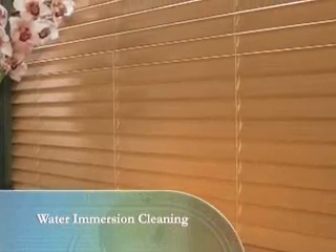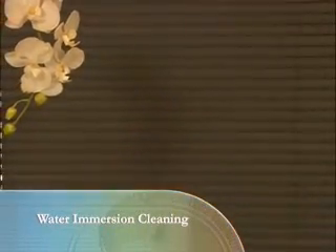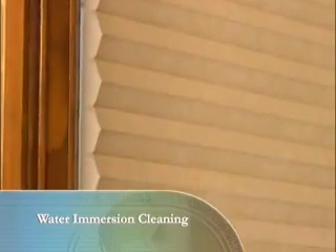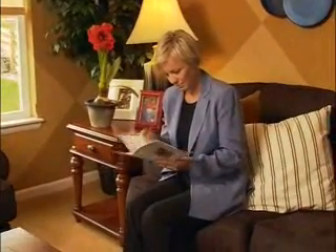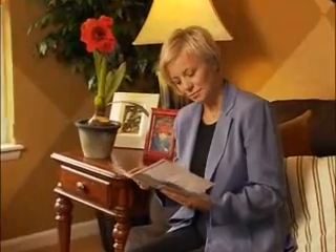Occasional water immersion cleaning can be beneficial for Everwood Alternative Wood Blinds, Modern Precious Metals Aluminum Blinds, and selected honeycomb fabrics. Consult the care instructions for step-by-step information on how to immerse your window coverings, as it may vary by brand.